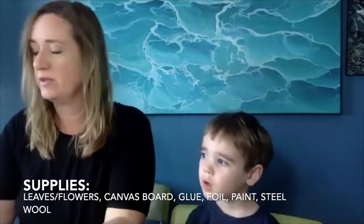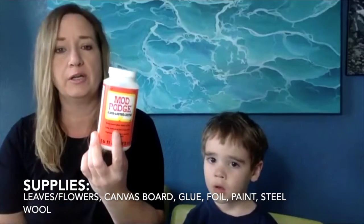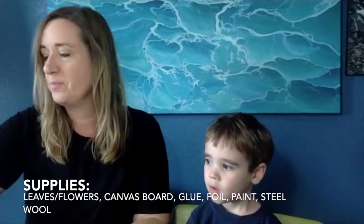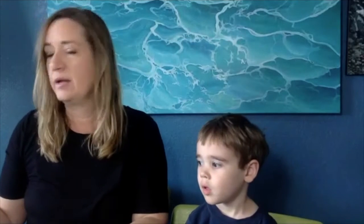You're going to want some kind of glue. You can use a spray glue or we're going to be using Mod Podge. Tacky glue will work too. And a paintbrush, a paper towel, some black paint, and some tin foil — just regular aluminum foil. And then if you want to do the extra step, we're also using steel wool. You want something like those SOS pads only without the cleaning stuff — just regular steel wool. Fine would be best.